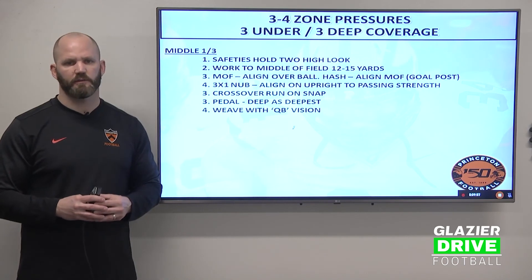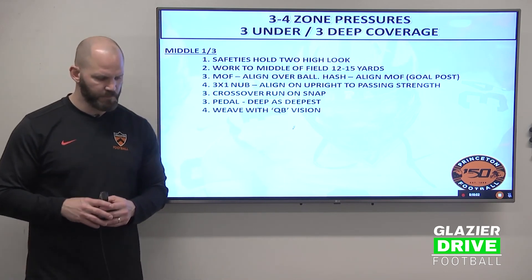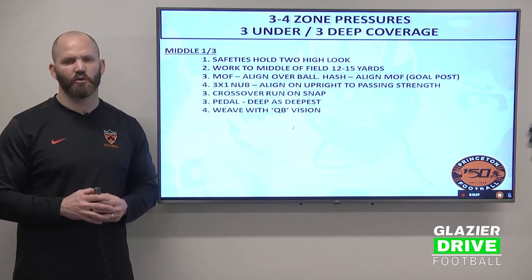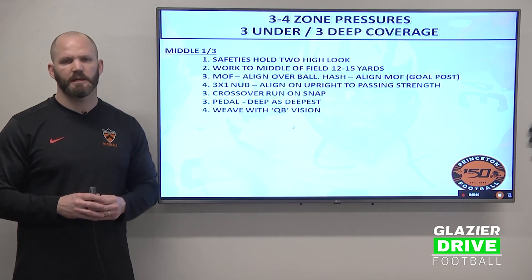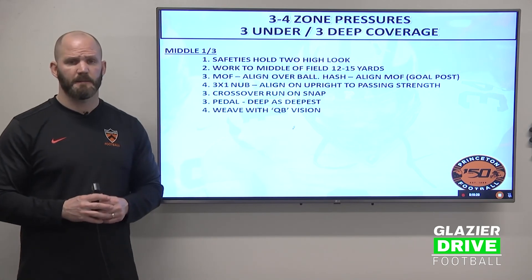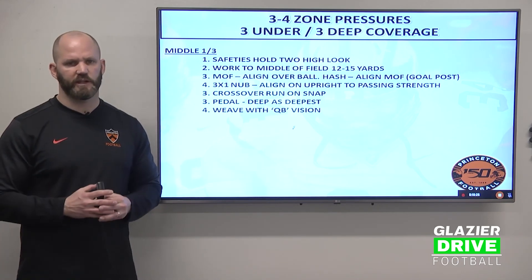The middle of the field defender — typically a safety, could be a corner if you roll coverage. In 3-3 deep, we're going to roll down the safety as a seam flat defender, or even as a final three, low hole player. The safety is going to try to hold that two-high look as long as possible. The middle of the field safety will work to the middle of the field, roughly 12 to 15 yards.